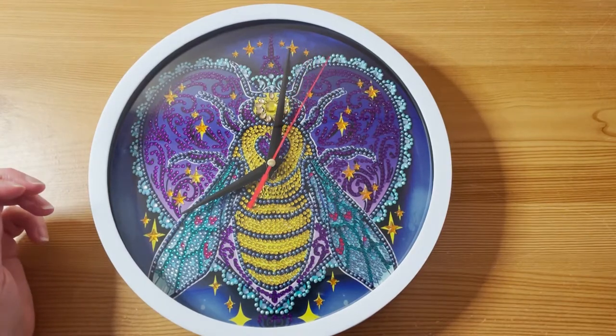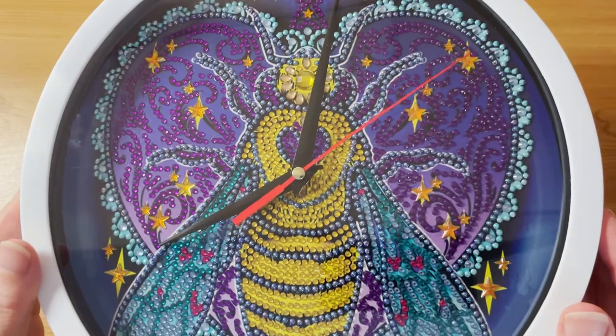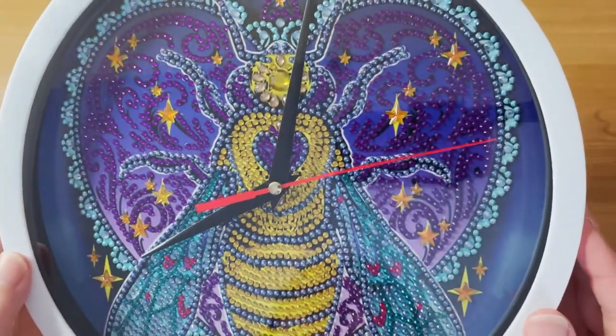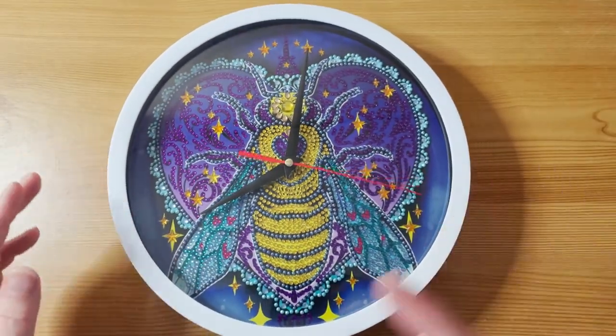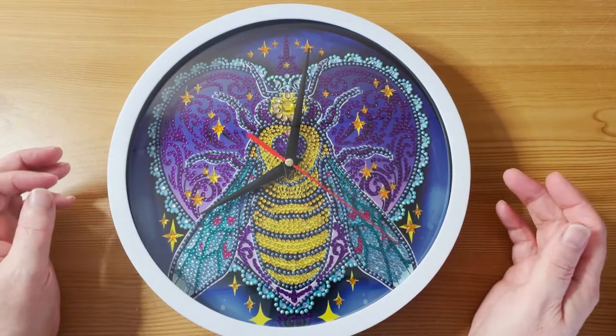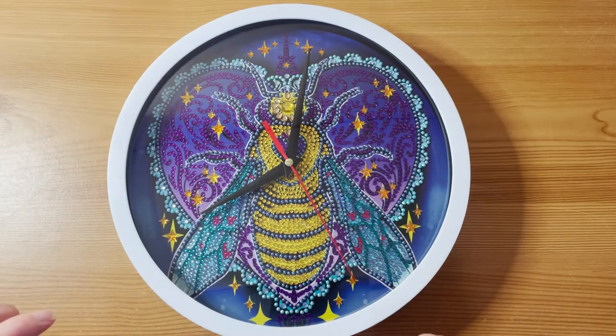It actually only took about a couple of hours. Can you hear that? That's a little motor turning the hand round, so it's not a tick-tock clock but it's not silent either — you can hear that little buzz of the hands turning around with the second hand. It might take a little getting used to, but it's going in my spare room anyway so I won't really hear it.